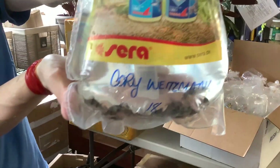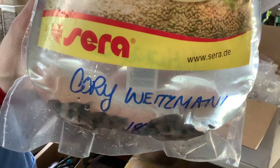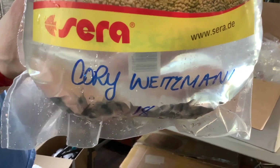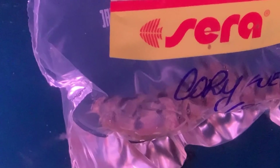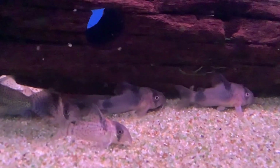Next up, a catfish — this is Corydoras weitzmanii, sometimes called the Two-saddle Cory, and also, I found out, sometimes called the Dream Cory. This is a very pretty little Cory naturally found in Peru, typically in the Madre de Dios river system. Like a lot of Corys, they'll be omnivores with a lean toward carnivory — eating little micro crustaceans, worms, pretty much anything they can sift through the sand and find. Make sure to keep your Corys on nice soft sand so you don't shear off their cute little barbels.